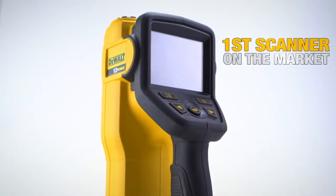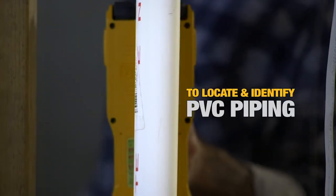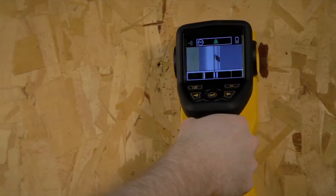The 12V Max Handheld Radar Scanner is the first scanner on the market to locate and identify PVC piping behind drywall, ceramic tile, wood, plywood, and marble.